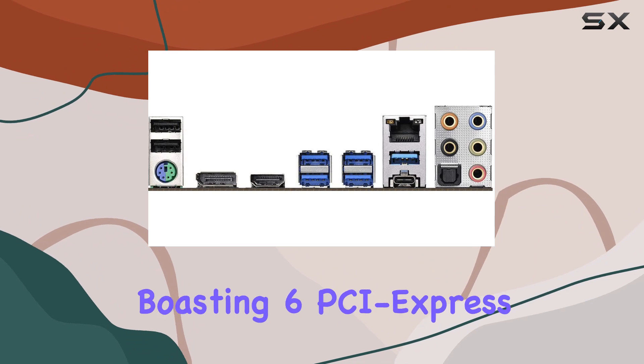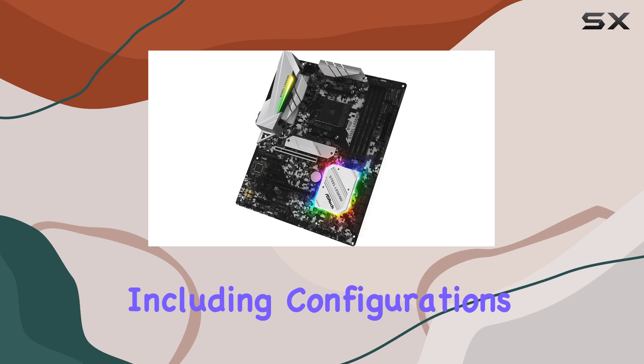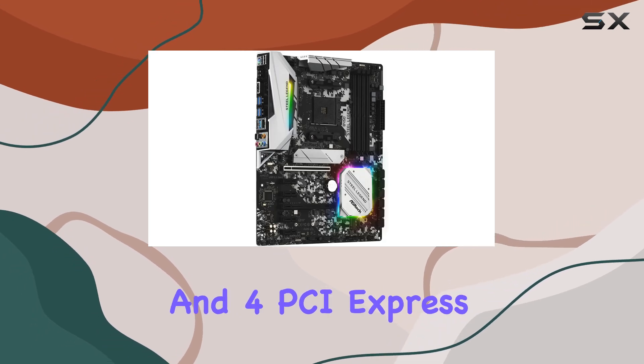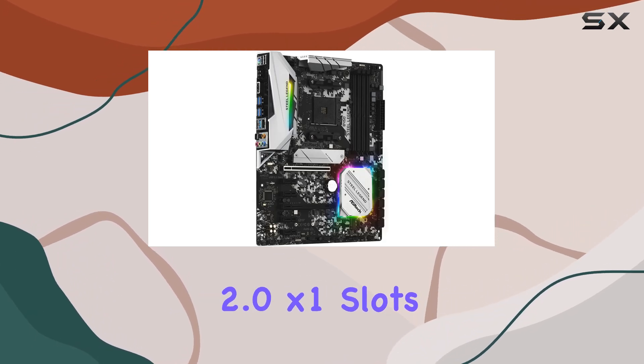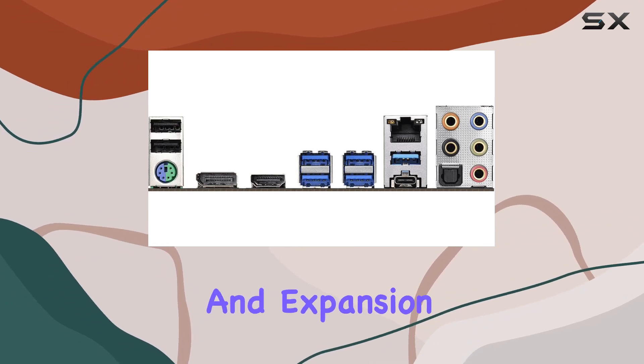Let's talk expansion. Boasting 2 PCI Express 3.0 x16 slots, including configurations for CrossFireX, and 4 PCI Express 2.0 x1 slots, this board offers flexibility for your graphics and expansion needs.